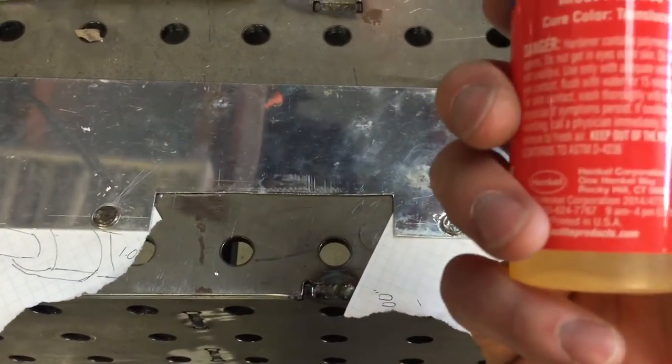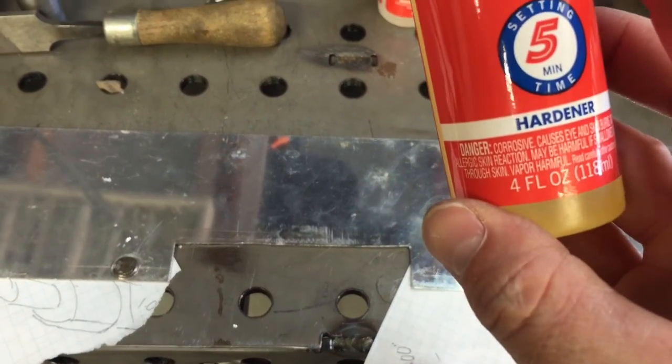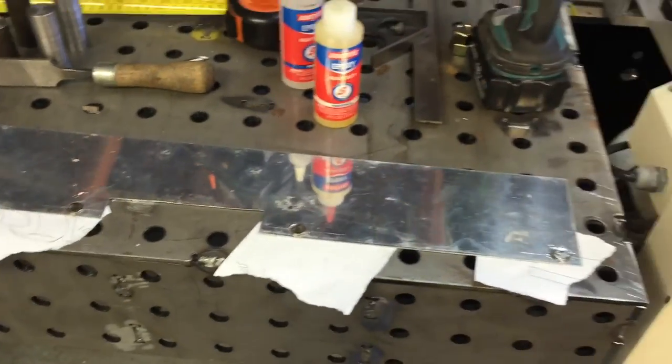So we've got our four magnets set. Let's see what the time is on this — five minutes. I'm going to shut the camera off for a few minutes and we'll get back at it.